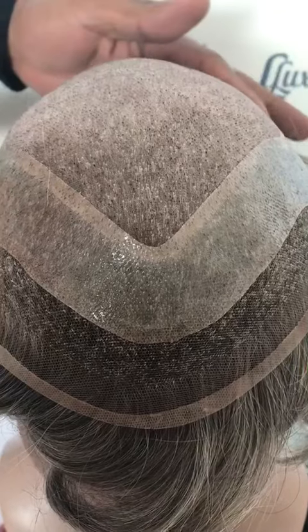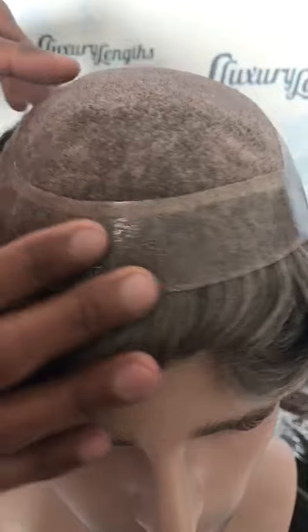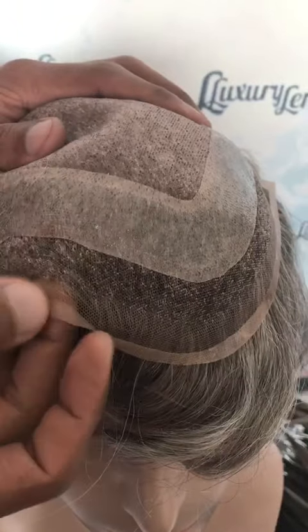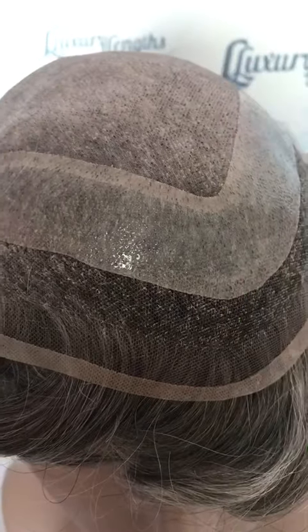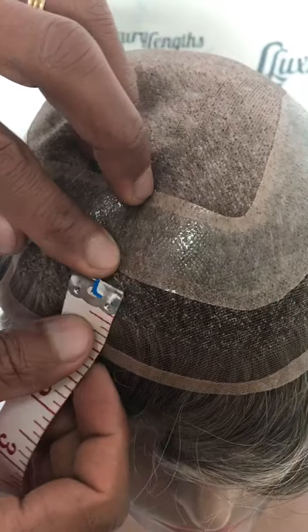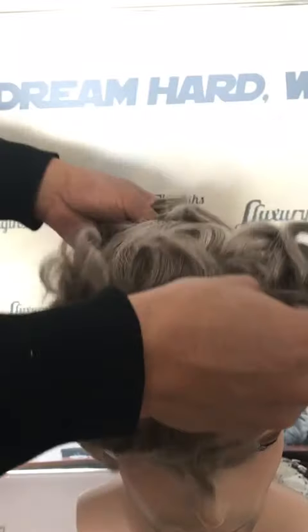There is poly cutting around the system, and in the front you can see a little lace — this lace is half inch.